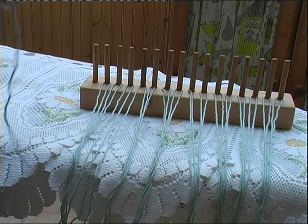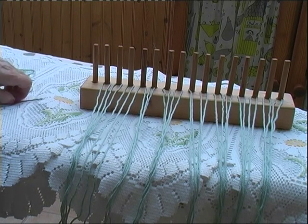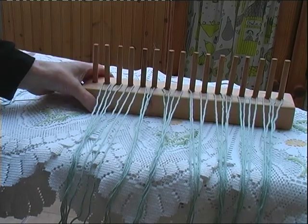Hello ladies. Some of you wanted to know how to set up a peg loom, and I thought it doesn't take two minutes to do, so just a short video to show you what you have to do.